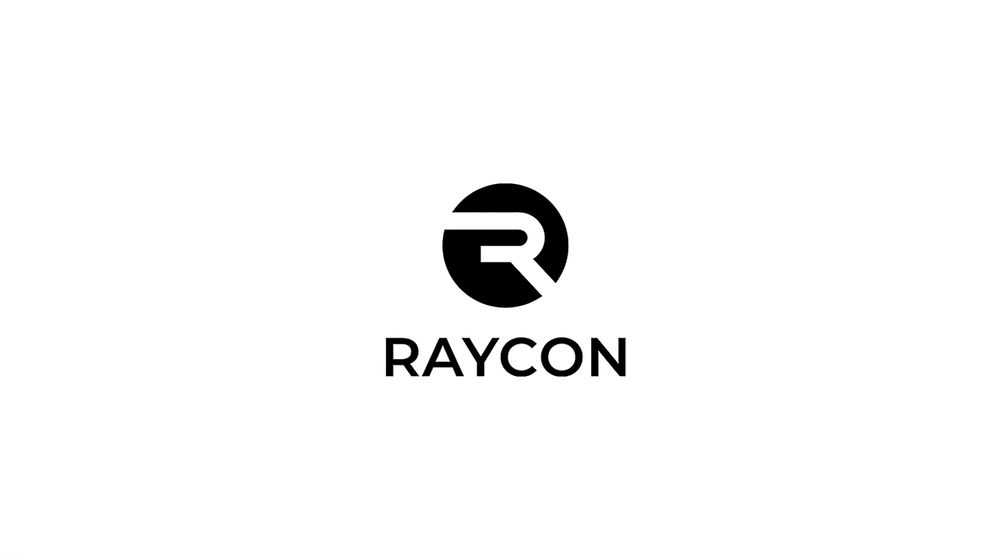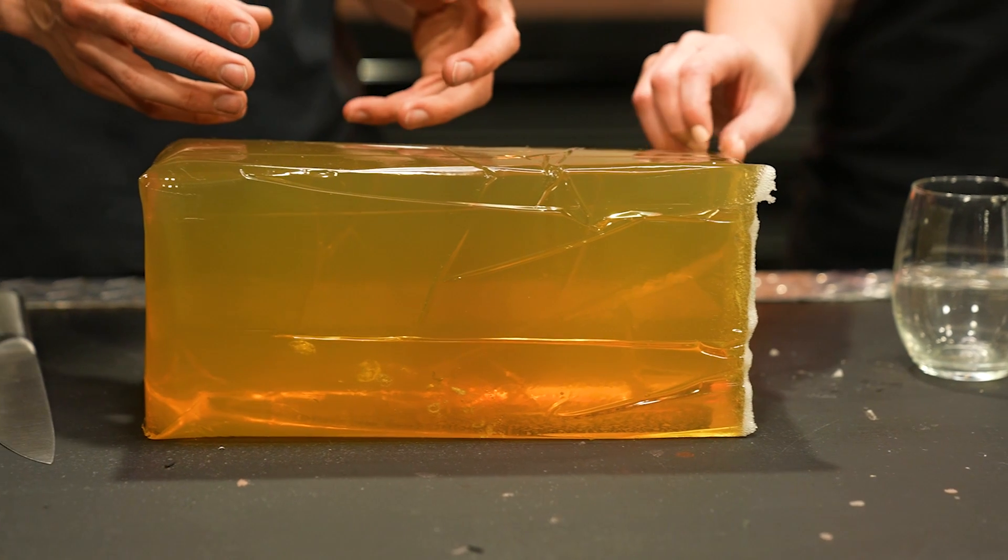Today's video is sponsored by Raycon earbuds. We've got a few tests with ballistic gel that we don't think anyone has tried before.